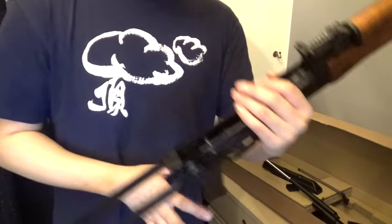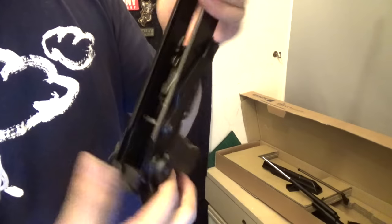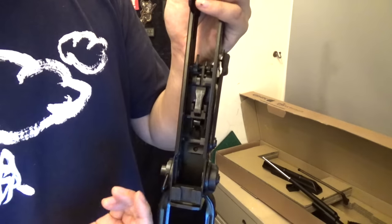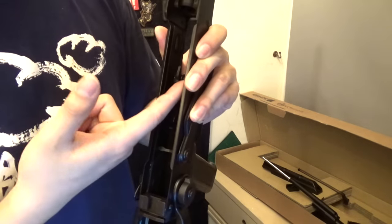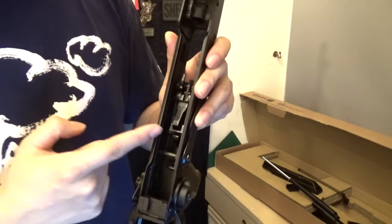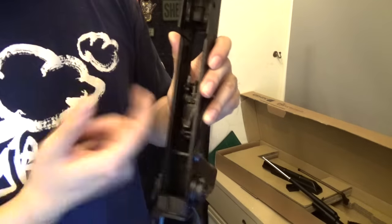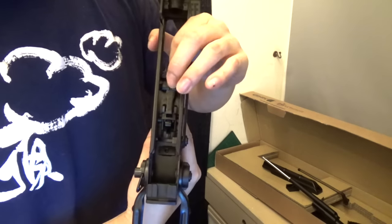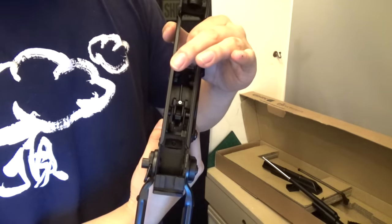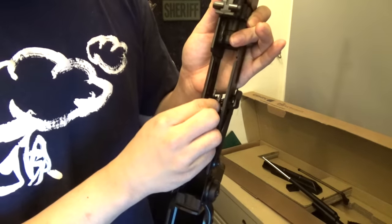It doesn't happen all the time — it's very, very rare — but if you know how to check your AK, you should check it. So normally I just cock the hammer by hand and see if it's locked in place. After that, I pull the trigger. Notice that it didn't fall, and the reason why is because the full-auto sear is catching onto it. This is normal; it's meant to work that way. When your bolt returns, it's meant to disengage the full-auto sear, so then after it disengages, when you pull the trigger, it fires. Your bolt actually hits the full-auto sear and disengages it.